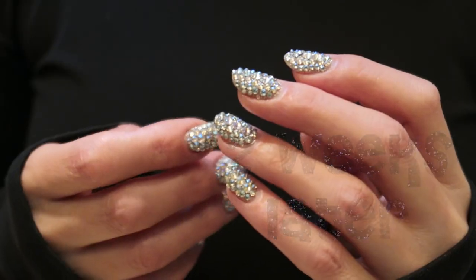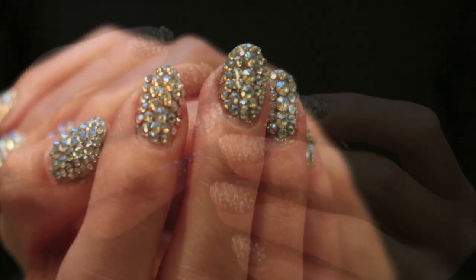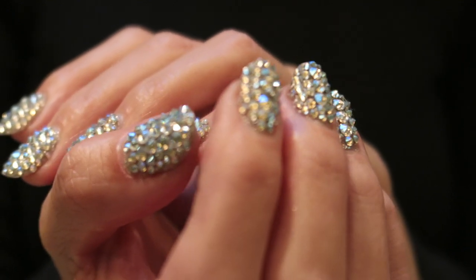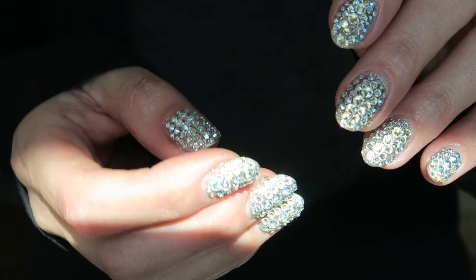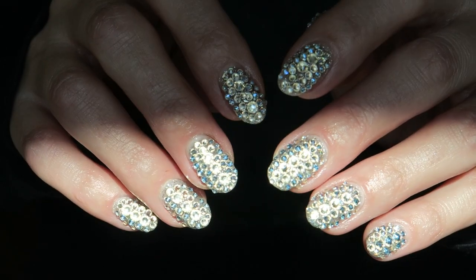They can't believe I did them, and they can't believe I placed one crystal at a time. They've all asked how long did this take. Nail prep and gel polish application: about 45 minutes or so. Crystal application: around 45 minutes to an hour. So in total, about two hours — not bad for someone that doesn't have patience!